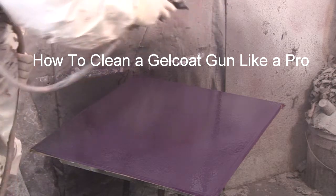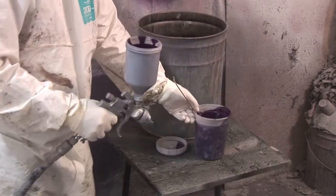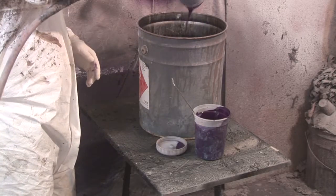Hi and welcome to my video. In this video we're going to learn how to clean a gel coat gun like a pro. What I've got here is a gel coat gun that's ready to go — it's all dirty, I just finished spraying.